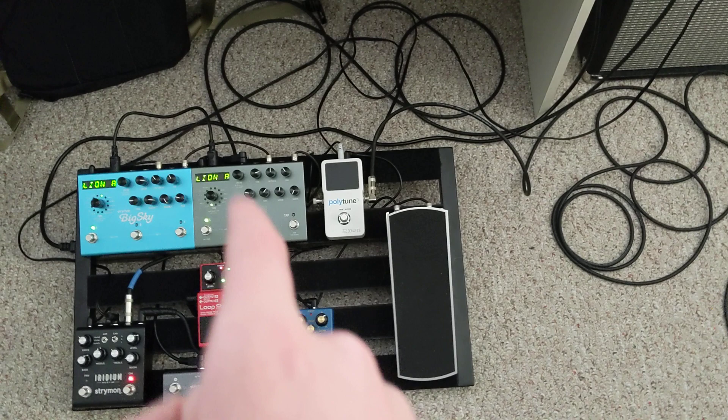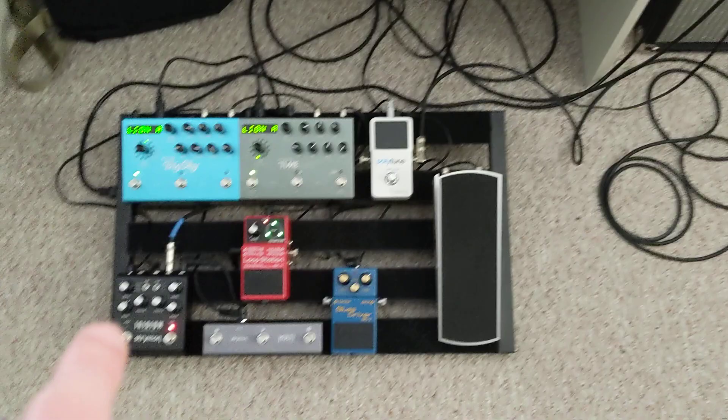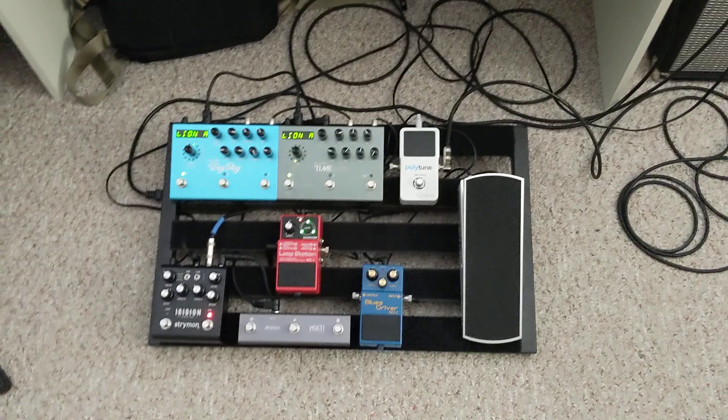These two are by Boss, by the way. And then coming out of that, into the Iridium. The multi-switch is hooked up to the Timeline, and these two are both communicating to each other. But the Big Sky cannot communicate with the Timeline — the Timeline can only communicate with the Big Sky. So that's how it works.